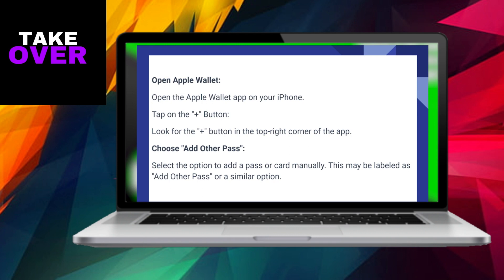Take a moment to review the entered information and confirm the details. Apple Wallet may conduct a verification process for the card, and upon successful completion, your Disney gift card will be seamlessly added.